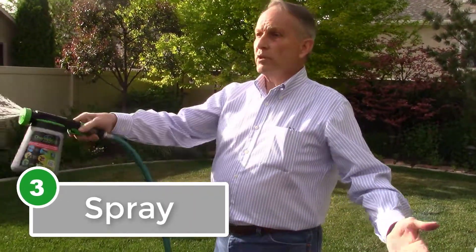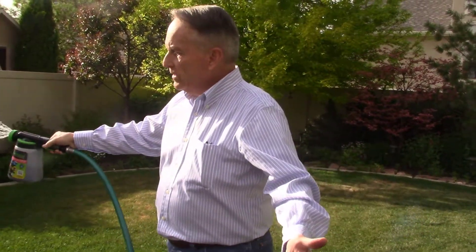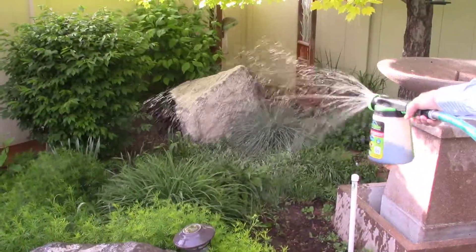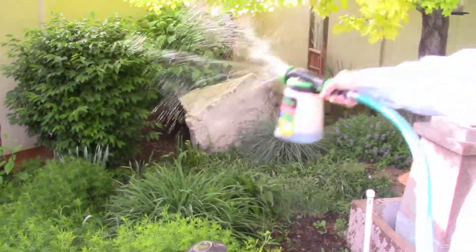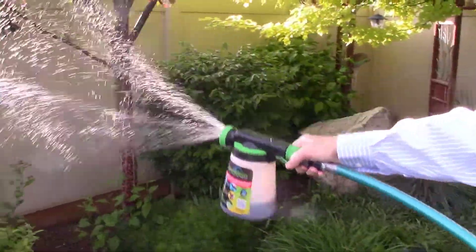Step three: after you have the bottle attached to the hose end sprayer, pull the trigger and spray up to 10,000 square feet of lawn and garden. Spray the flowers, spray the vegetables, spray the grass, and spray the trees with the fruit on them, the bark — and My Living Soils will give you great results.